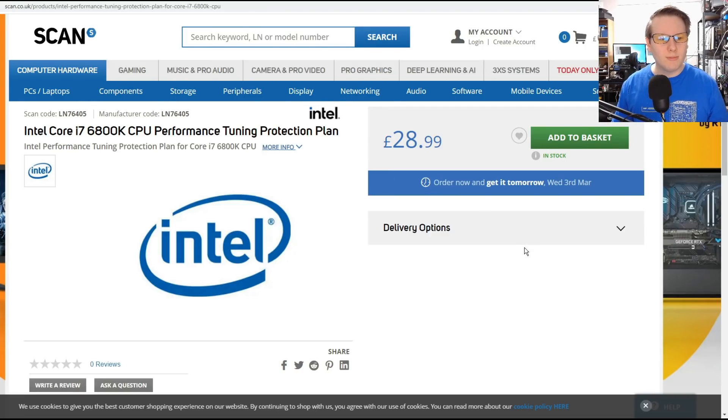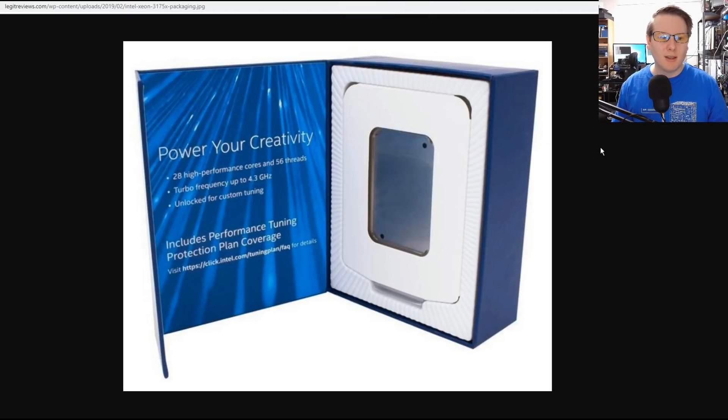If you're going to go extreme overclocking, that's definitely an option. The only processor that comes with a performance tuning plan automatically is the Xeon W3175X. Note that it has a 255-watt TDP; during normal turbo use you're going up to 400 watts, and with overclocking you're going near 650 watts.